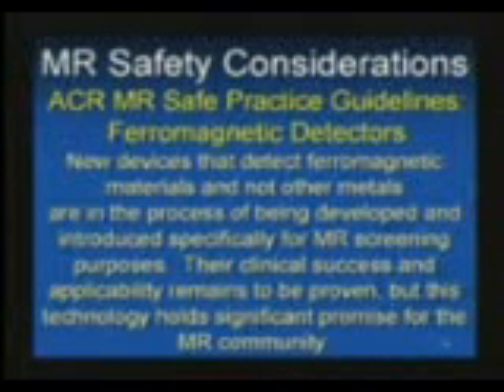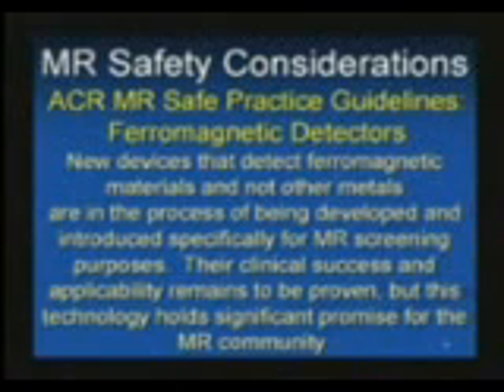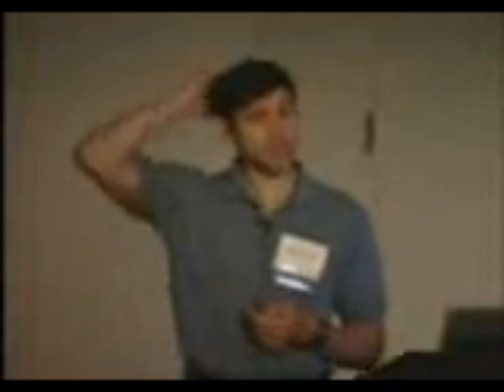There are new detectors that are not metal detectors — they are ferromagnetic detectors. To do some of the tests, you go up with your little ferromagnetic control objects, or bobby pins as they're commonly known, and you see if the system can detect it.